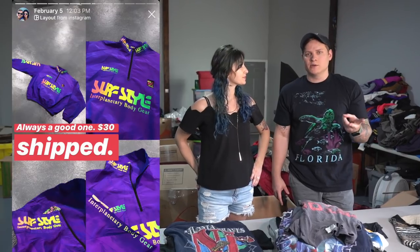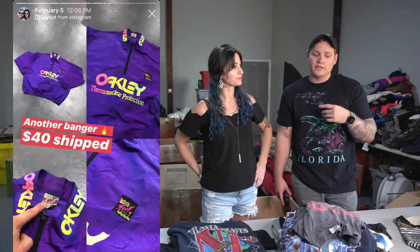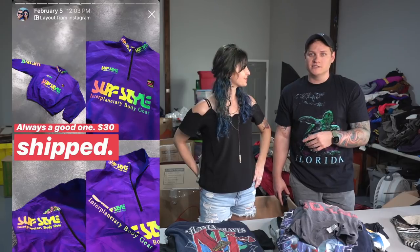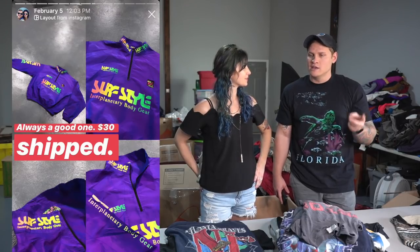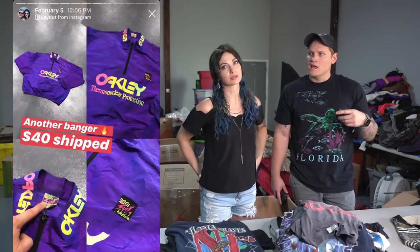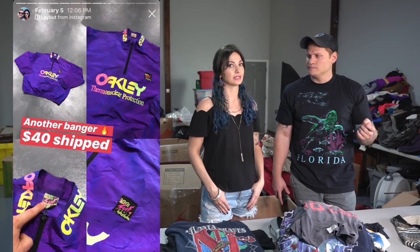Last but not least, two Instagram sales — if you don't follow us on Instagram, sometimes we put really cool vintage stuff for sale on our Instagram story, so go check out our accounts. We sold two vintage surf-style jackets: one sold for about $30 with free shipping, and the other was an Oakley surf-style jacket that sold for about $40 plus shipping. So that's all the What's Sold for today — let's finish up this box.